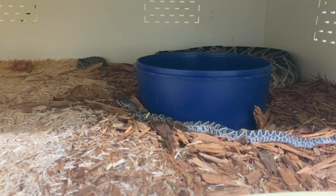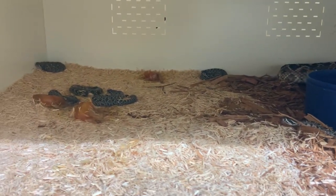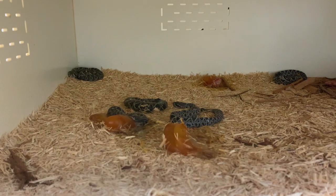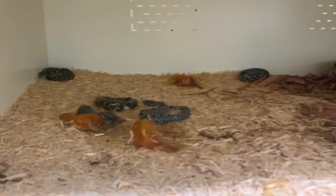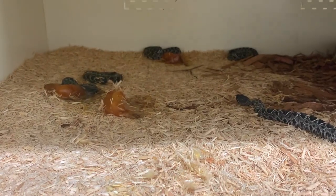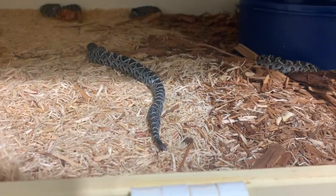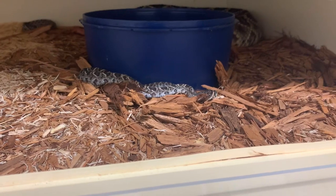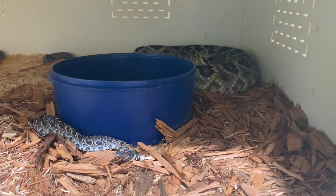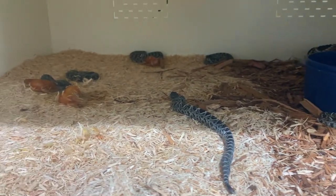Our general plan with pit vipers, and with some vipers depending on how long they stay with their babies, is we will actually leave the babies in the enclosure with the female until they shed for the first time. We typically will clean it out and let them stay with the mother until they shed — so we'll clean it here in a minute, then put them back and let them hang out with mom for a few days, sometimes up to a week, until they shed for the first time.